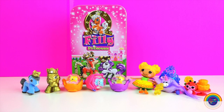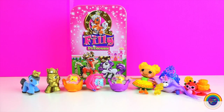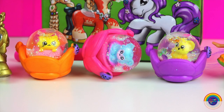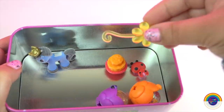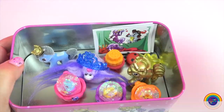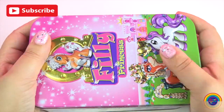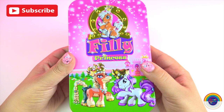Here are all the toys we found today. My favourite is the golden Philly Princess with the Swarovski Crystal, and my second favourite is Mary Golden Petals — she's just so lovely. Let's put everything back into the box. Stay tuned for more surprise toys. Have a lovely day and see you next time.